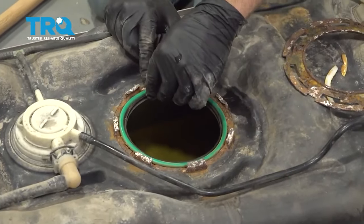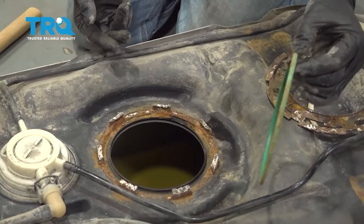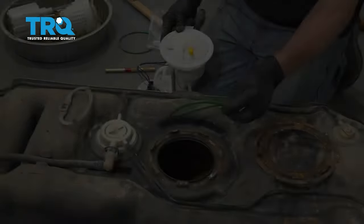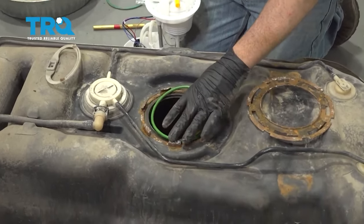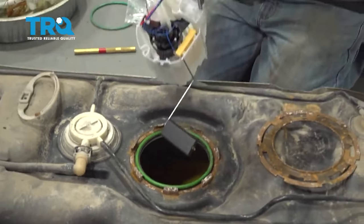Now let's go ahead and remove the O-ring seal — be careful not to drop any debris back inside the tank. With that seal gone, keep that ring. Go ahead and get our new O-ring set on, then drop our sending unit in.